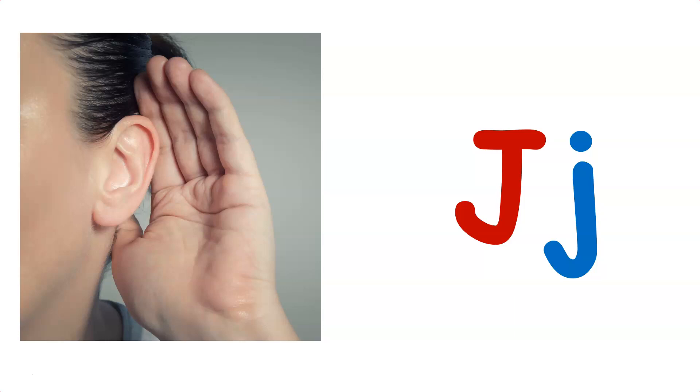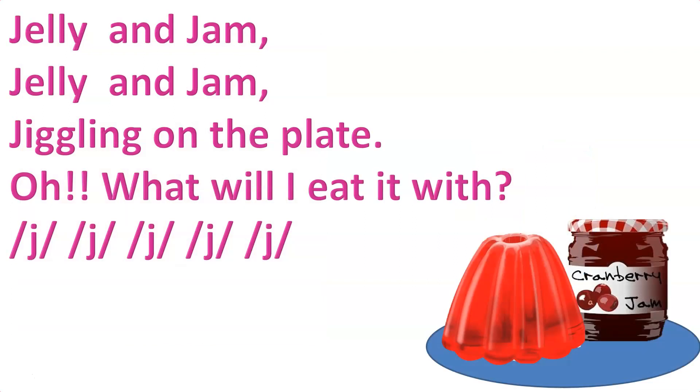Let's practice this sound by singing the Jolly Phonics song. First I will sing this song, and after that you have to sing with me.